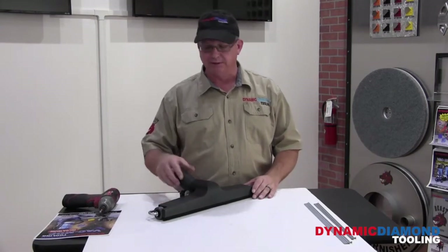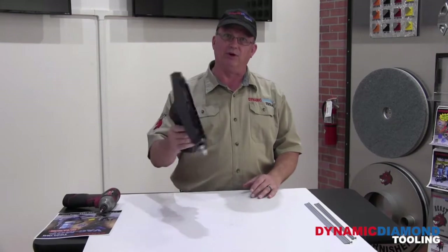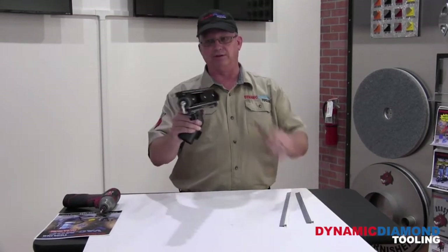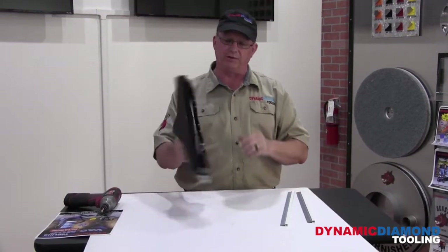Hi, I'm Pat Powell from Dynamic Diamond Tooling. In this next video, I want to show you how to properly install squeegees, or the brushes that you see on here, and also adjust the wheels.